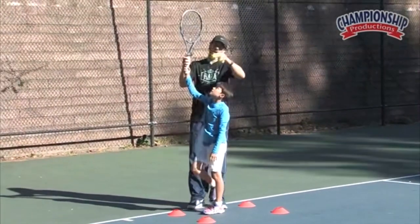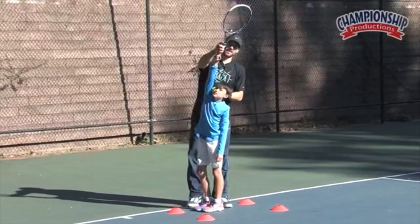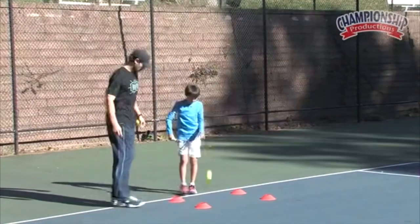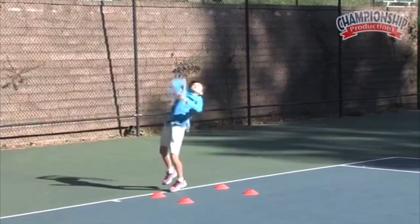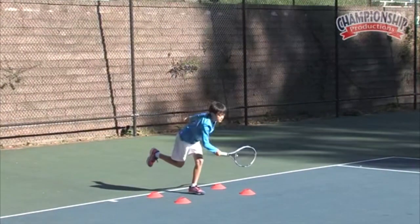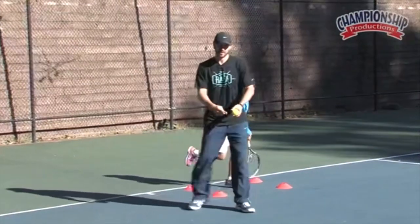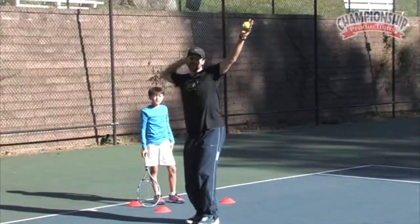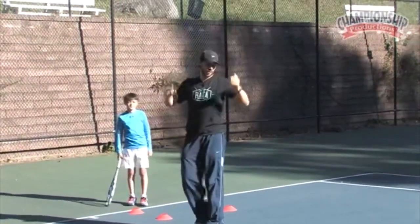On that one you jumped in and your contact point was a little bit behind your body. You want to throw the racket forward and get a good contact point in front. Great hesitation — if you guys saw that one, he had an awesome hesitation. The toss went up and he found his L-shape beautifully. He did not enter the back scratch too early. Hold that trophy position and then explode.